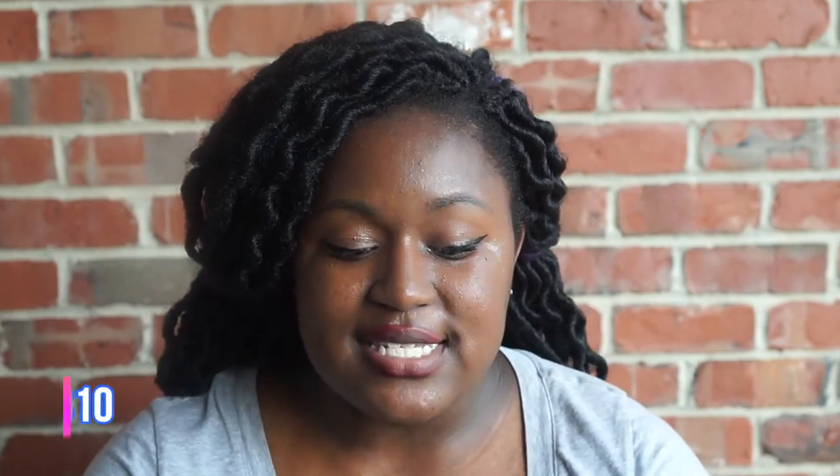So with further ado, let's get to this Q&A. I have a lot of questions, so let's start with our Snapchat questions.